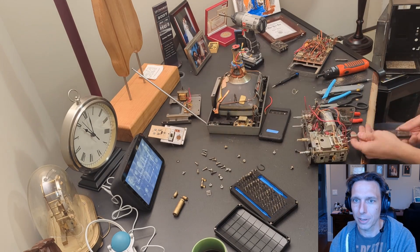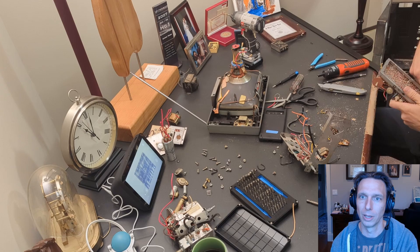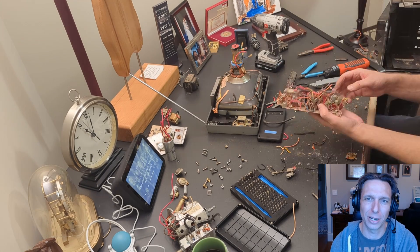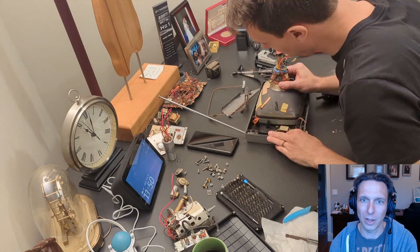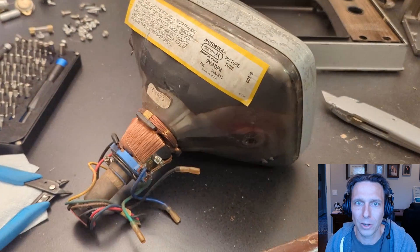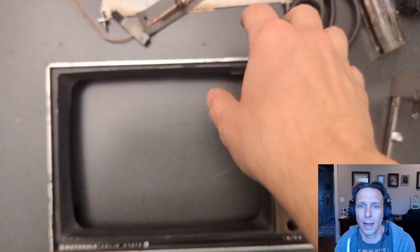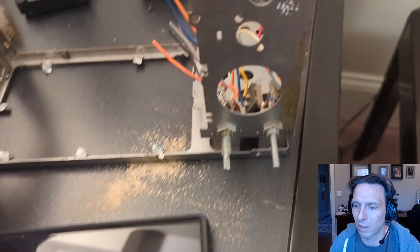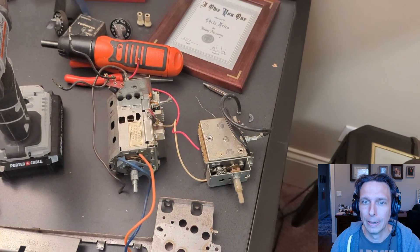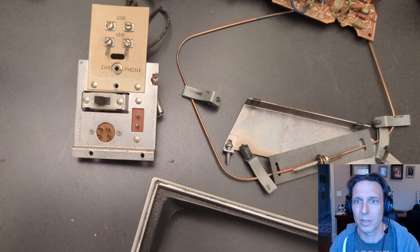I started taking apart this TV. I was gentle at first, but gentle went out the window pretty quickly. Those little snips with the blue handles end up being the hero of this whole show. After I get all the junk out of the TV, I'm pretty happy with what I'm left with — a big metal chassis that's going to hold the whole thing together. There's the CRT and the front plate. It's got tape over the speaker — I used to do that as a kid to knock out the mid-range and make the bass sound more pronounced. The channel selectors are huge, but I love the action so we're going to keep most of it.